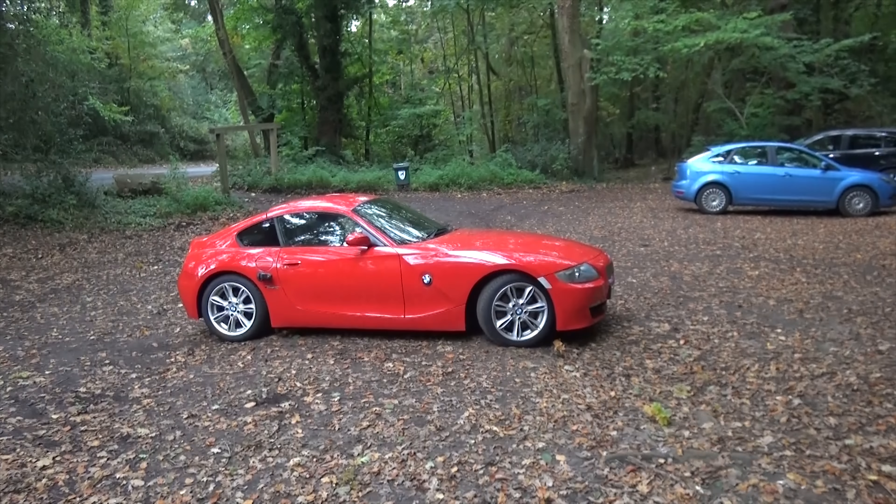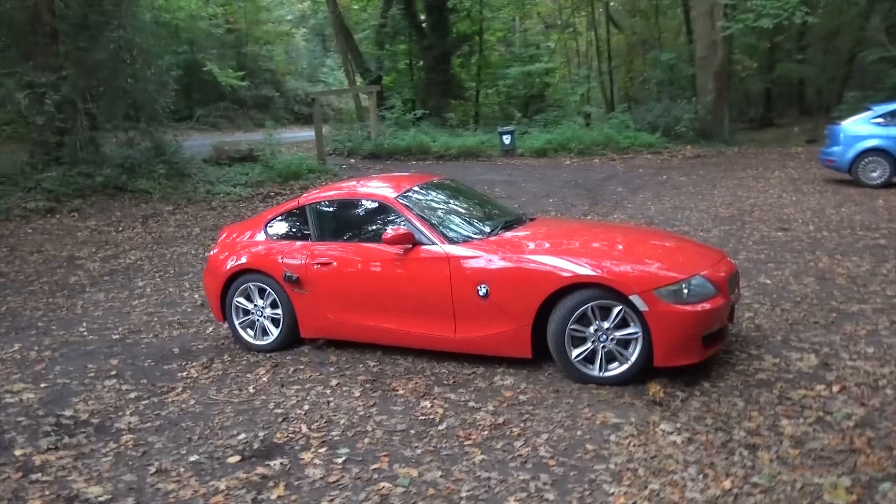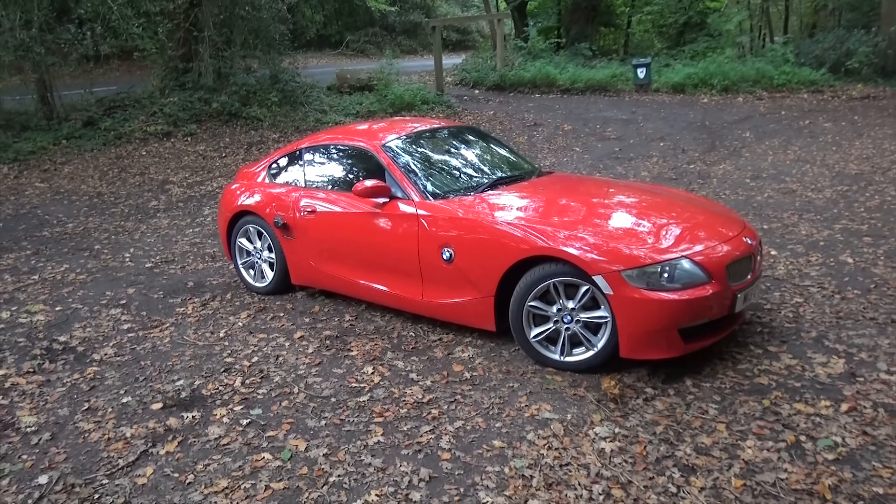Hello, I'm Danny and welcome to BHP Cars. Today I'm out on my Z4 Coupe and in this video I'm going to talk to you about things I don't like about this car.